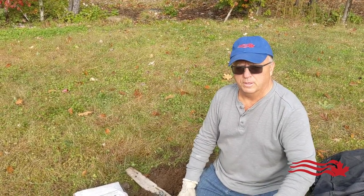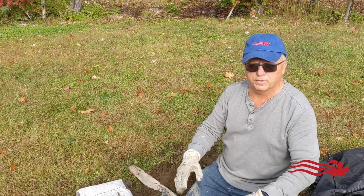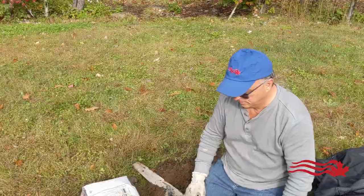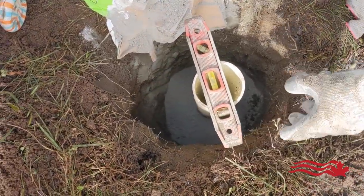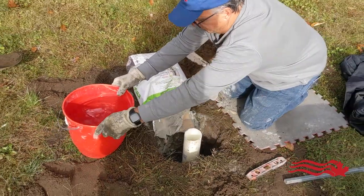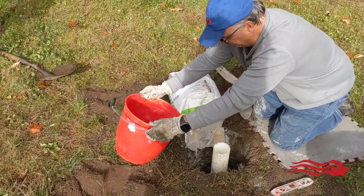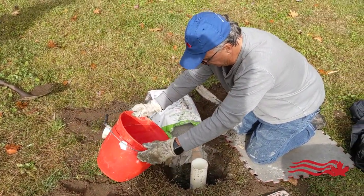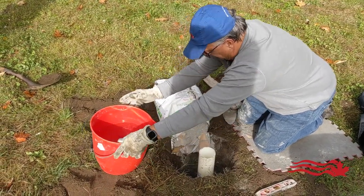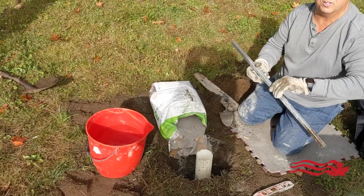At the beginning I dump extra cement in there to give myself a little more to work with. It's easier for leveling if you have more substance to work with. Now we're good to go — this is your stir stick.